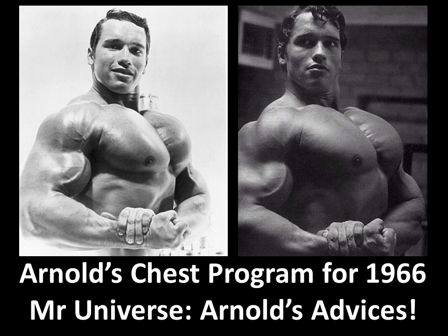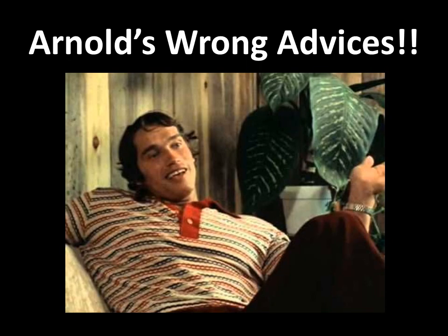Hi everybody, this is the Golden Era Bookworm and today I'm going to go through Arnold's chest program which he used for the Mr. Universe in 1966. We're continuing the video series on Arnold's advice, and for his chest and back — and actually his whole program — he used to basically stick to the basics: bench presses, dips, flies, and for the back, rows and chins.